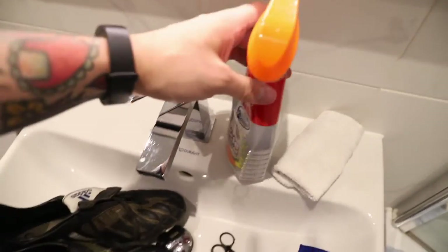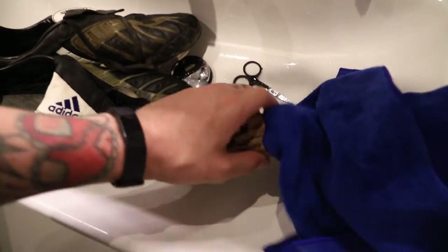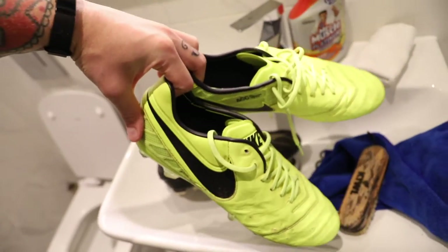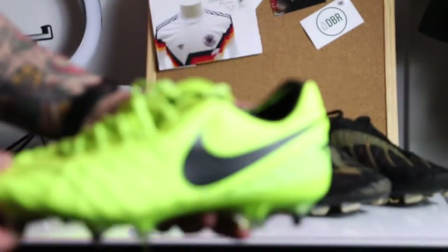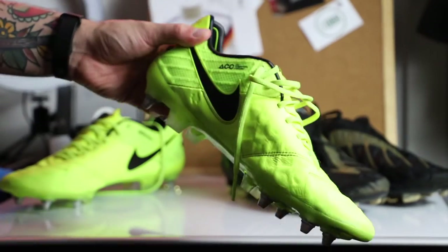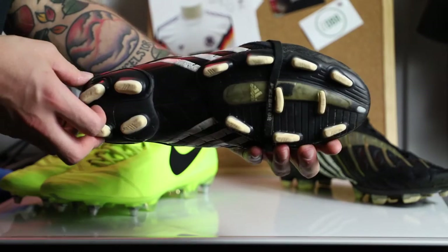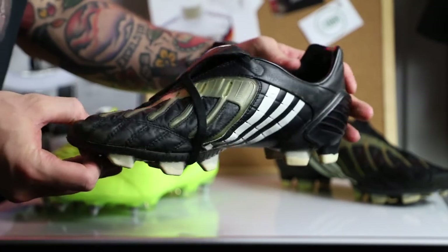Amazing what a little clean can do. Just a heads up — I'm using some solvent on these, but if you're just cleaning your boots normally, don't use this. I'm only using it because I'm applying the primer to take off the top coat anyway — they're getting re-dyed. The Tiempos just get a light clean as they're not as dirty. And there we go: both pairs glistening. You can see the scuffed toes, but even after a clean they're looking pretty good — definitely better already.